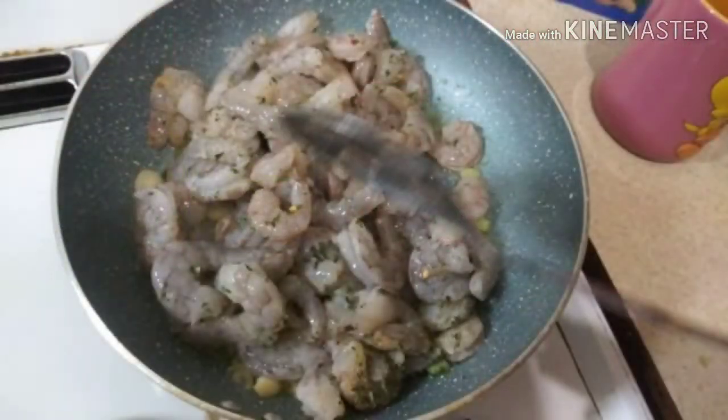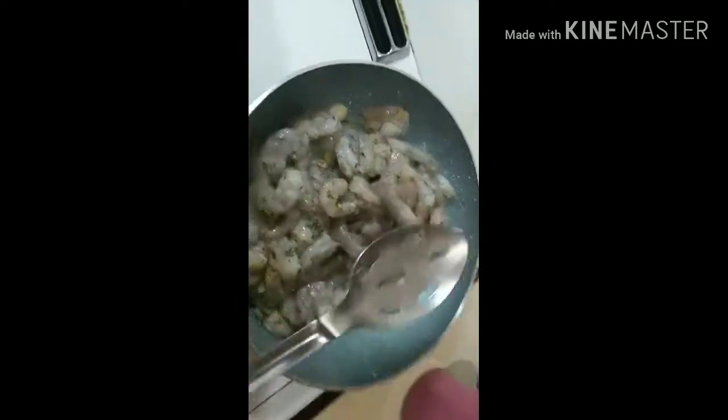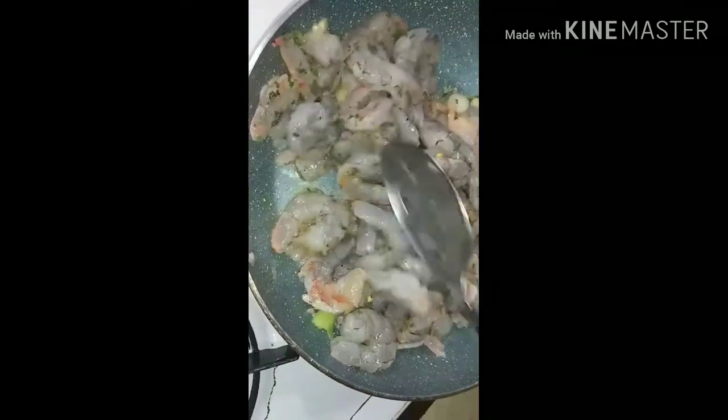So right now I got shrimp, but I lost a lot of part of the video. So right now what we're doing is we got the scallions, the onions, and the peppers and everything. We got the shrimp going on right now with the butter sauce and all that. We're going to cook it for a little bit — not too much, not too hard because you don't want it to get dried out, but just right.